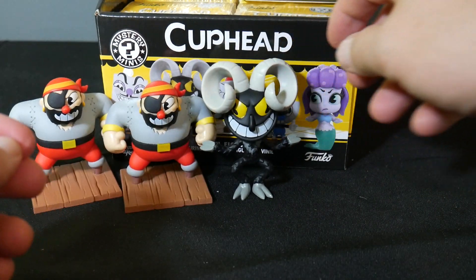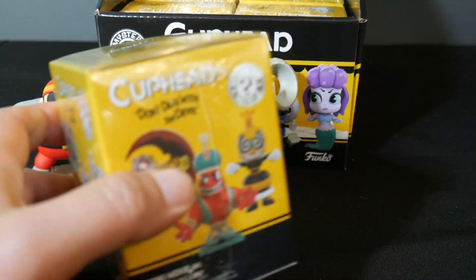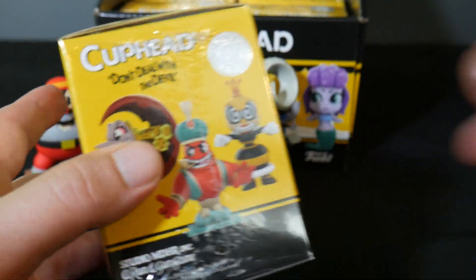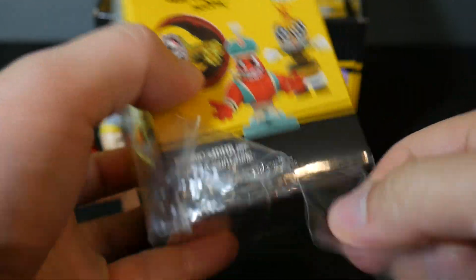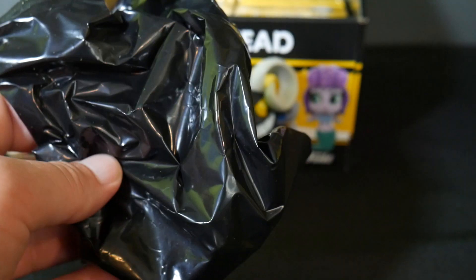I think overall they've done a very good job capturing the art style of Cuphead. And at E3 recently they announced there's some Cuphead DLC coming with a new playable character and new levels. Pretty cool. I'm really liking these figures so far. I think they're very nice.